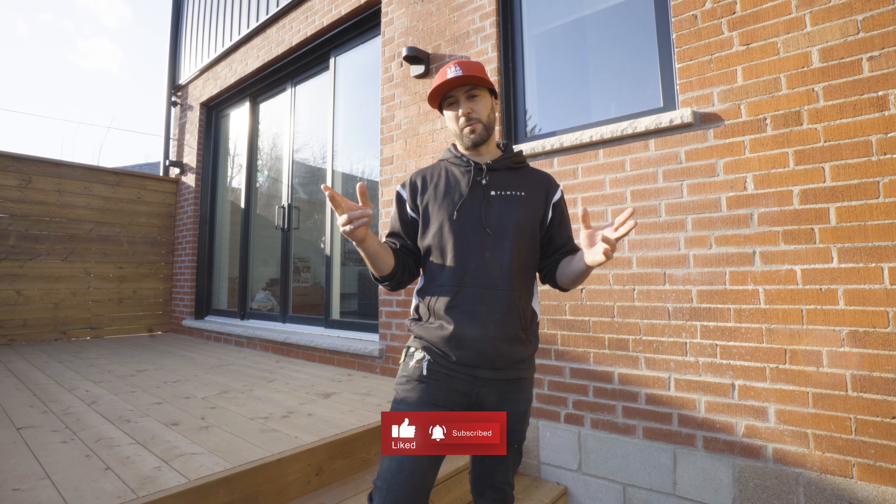I wanted to give you guys a little insight into what was a pretty cool project for us. I know we'll wrap it up soon. If you have any questions or comments, please leave them below and don't forget to like and subscribe. Thanks for coming along. Cheers.